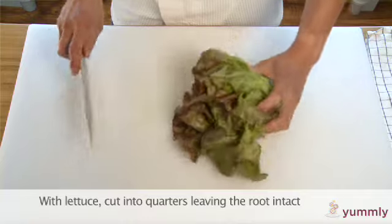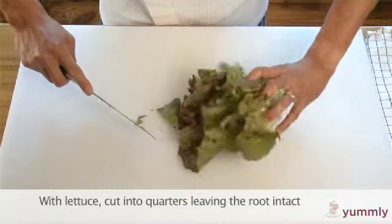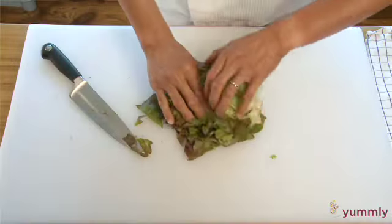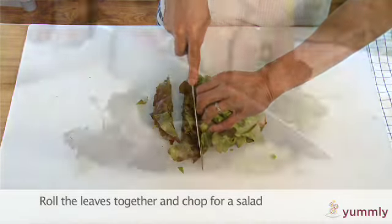With Boston lettuce, for example, begin by cutting the head into quarters, leaving the root end intact. Gently roll together the outer leaves and cut half inch to inch long sections for a salad.